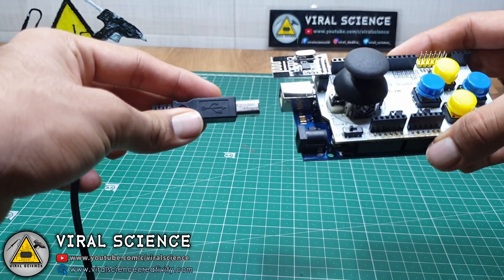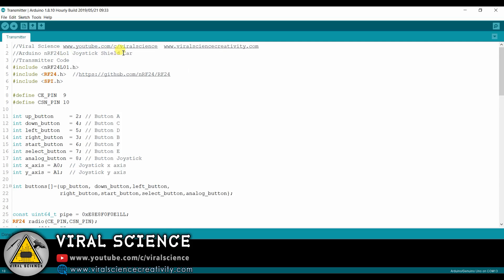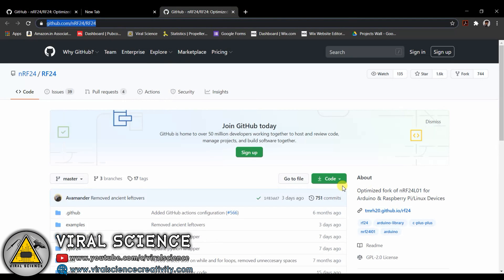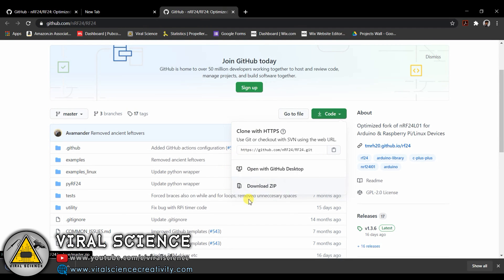Now connect the USB data cable to your transmitter module with your computer. Now open the code. You will get two codes when you download it — the first is the transmitter code and the second one is the receiver code. First you have to download this library. Open this link and click on download zip. After downloading, extract this zip file to the libraries folder of your Arduino.